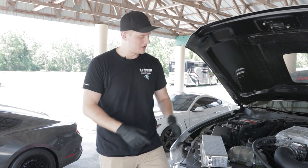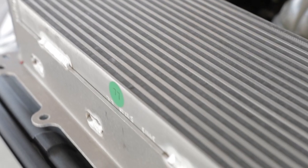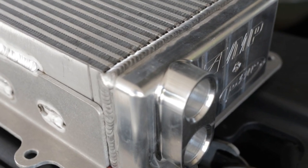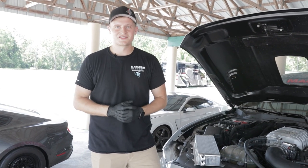So we worked with our friends over at PWR and developed this beautiful 81mm race core — an upgraded intercooler system for the Predator supercharger. It keeps those IATs much cooler, allowing us to get a lot more horsepower out of this thing. We're going to get this swapped into the car, get another dyno pull, and see where it puts us.